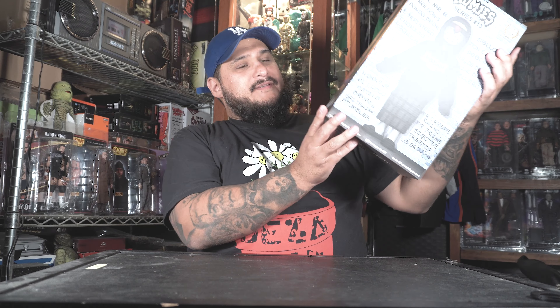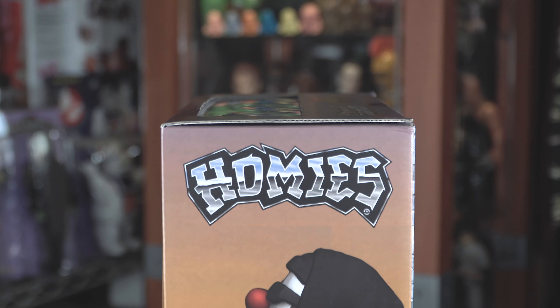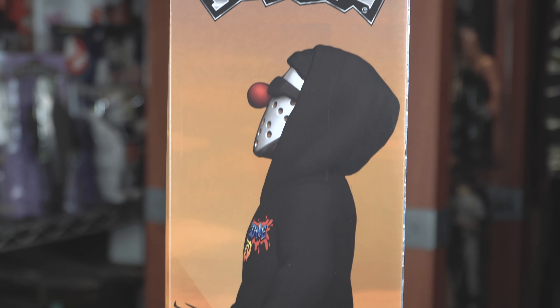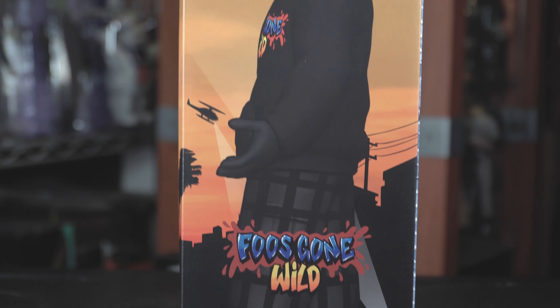If you flip it to the side, both sides are the same — you got an image of Little Mr. E right on the side there. Looks really cool, you guys. I'm excited — let's crack this motherfucker out of the box and take a closer look at Little Mr. E.